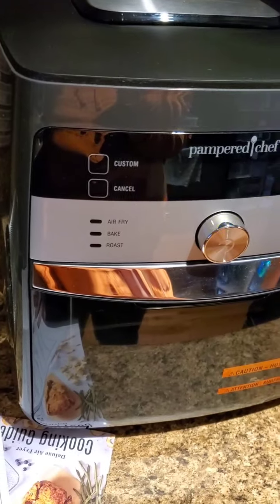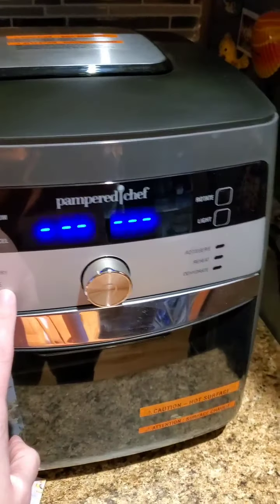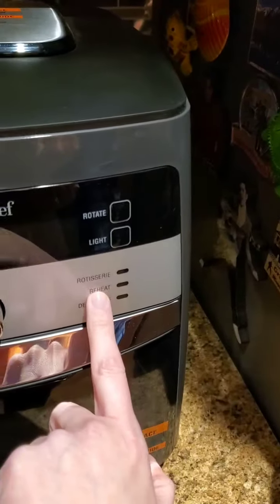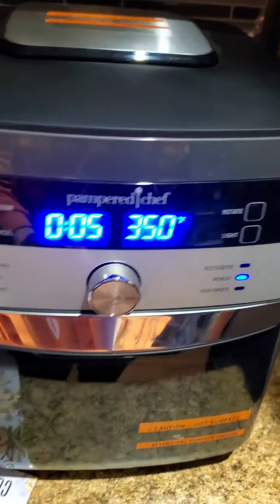So let's do that. I've already forgotten the first instruction. Okay — turn the wheel until the reheat indicator is lit. So you can see here we've got air fry, bake, roast, rotisserie, reheat, and dehydrate. So we're going to turn this. Okay — reheat. There it is.